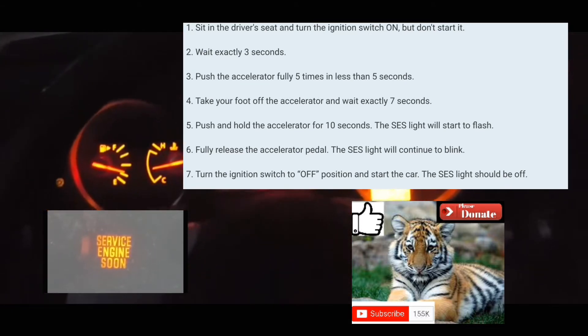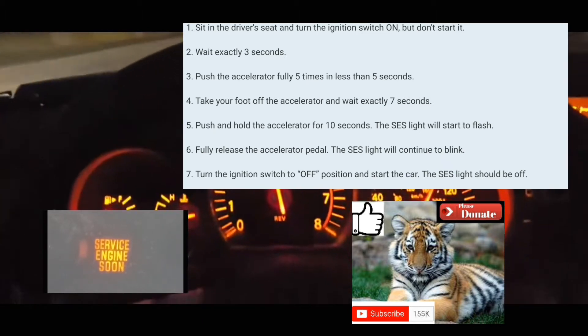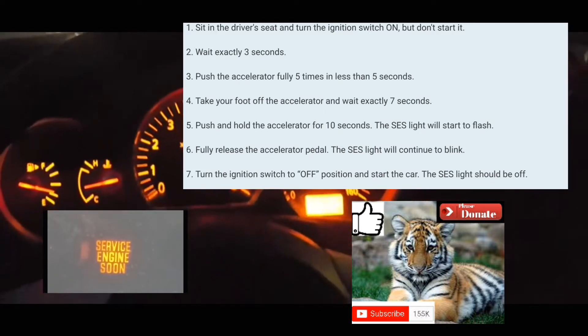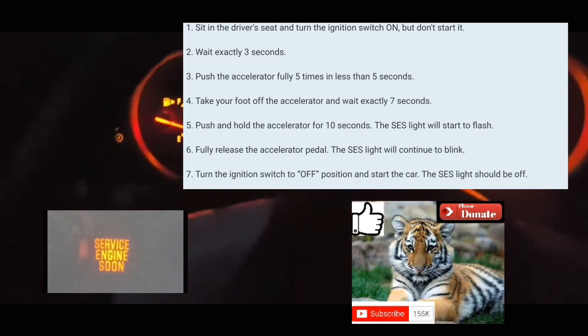Then count to 7: 1-1000, 2-1000, 3-1000, 4-1000, 5-1000, 6-1000, 7-1000. Alright, put your foot on the accelerator — 1-2-3-4. It's blinking right now, you can see it blinking.